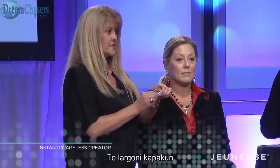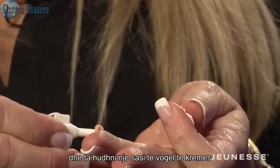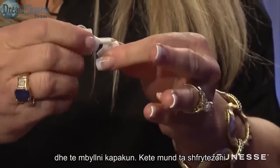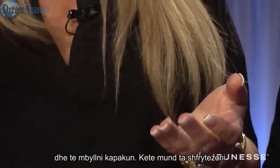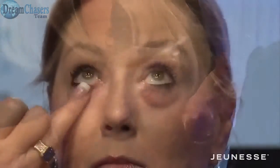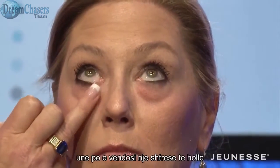What you want to do is twist off the top. You want to squirt out a very small amount. Flip the lid over and reseal it so you can use this file two or three more times. Tap a very, very thin layer.